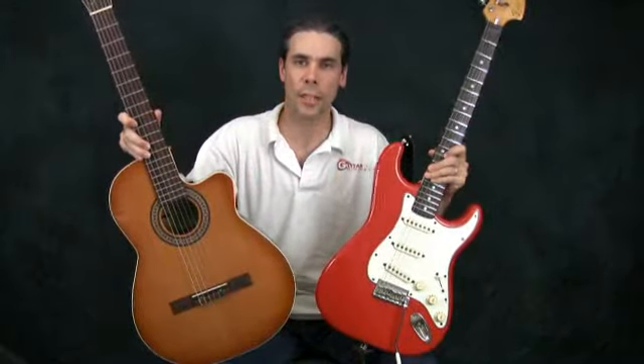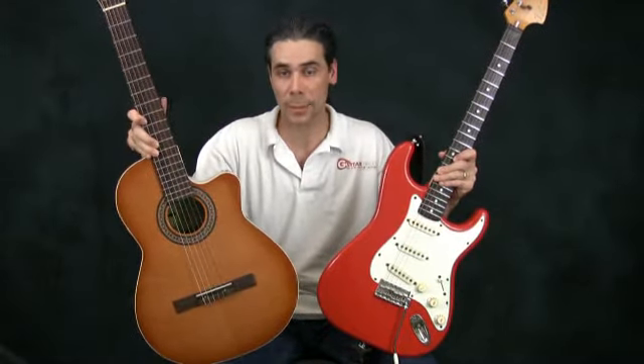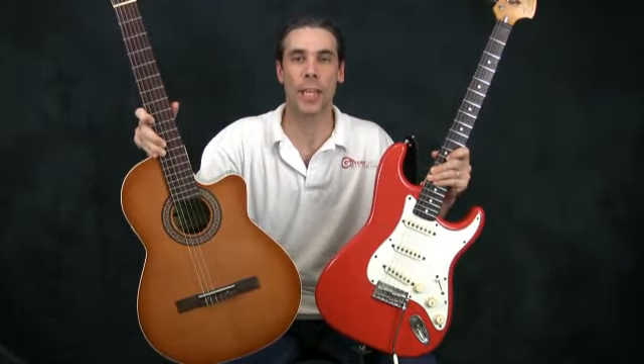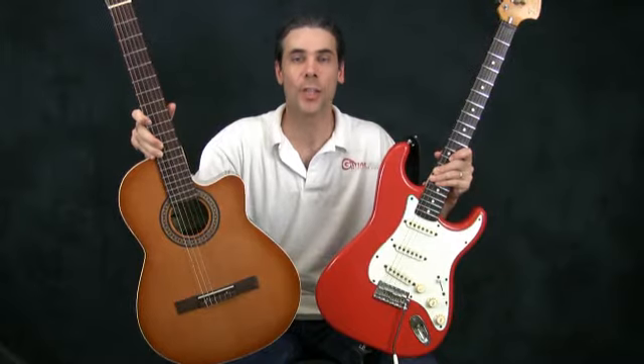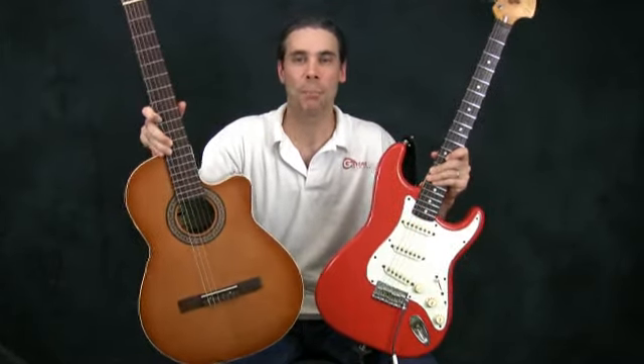So there you have the electric guitar and the acoustic guitar. Both have their pros and cons, but they're both wonderful pieces of machinery. And if you take the time to learn how to play the guitar at all, you'll get many, many years of happy enjoyment playing on either one.